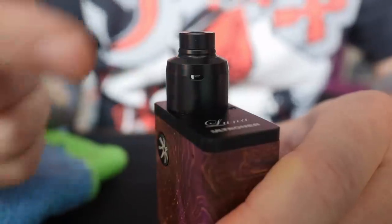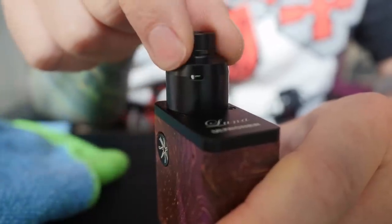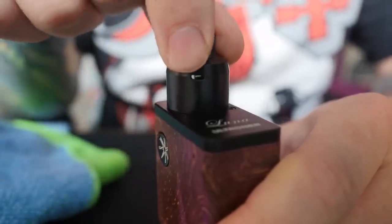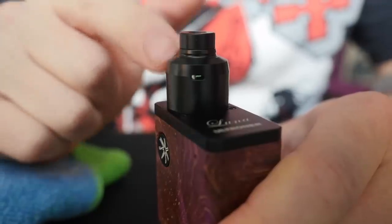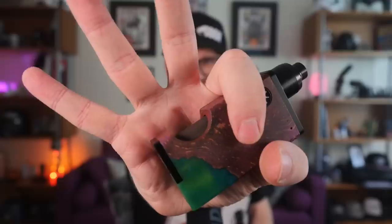The airflow is adjustable — obviously you can twist it in any way to open it up. Full open it's still a very restricted lung hit, so if you turn the airflow down it's just going to get tighter and tighter. Personally I rock mine full open. With that said, let's get back out to normal view and vape this little guy.